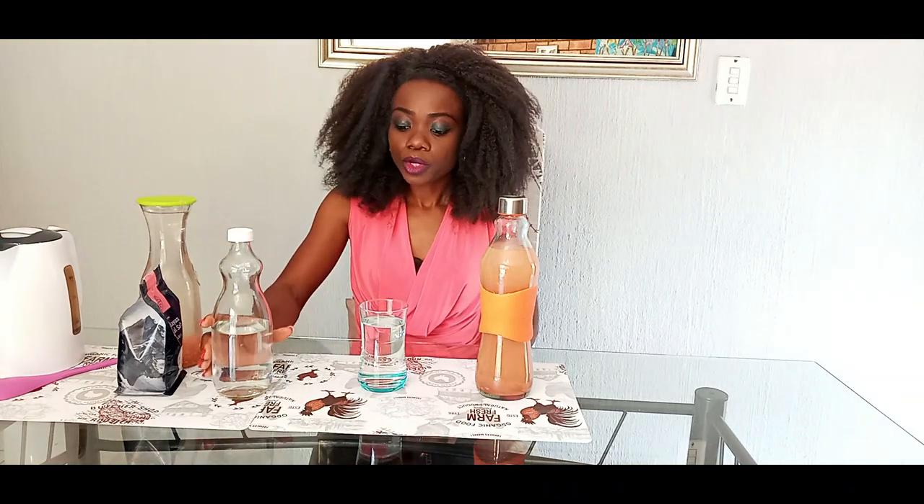We always boil our water before we drink. We don't just take water directly from the tap — we boil it and then we add the Soleil. In that way we have perfect mineral water.